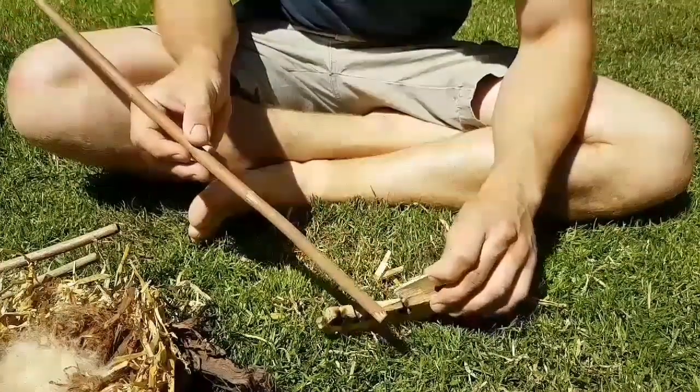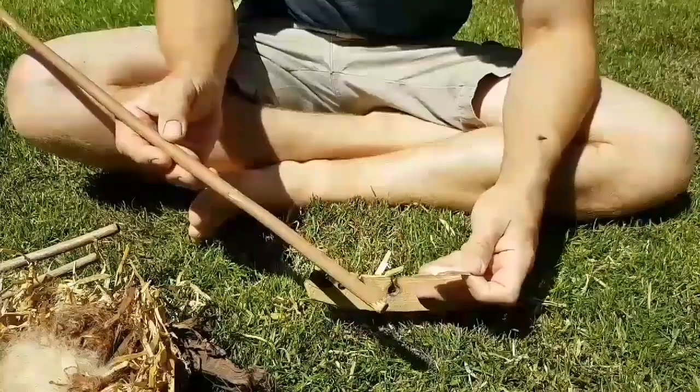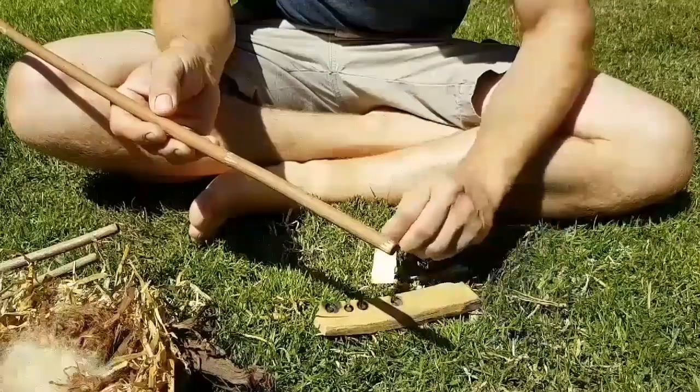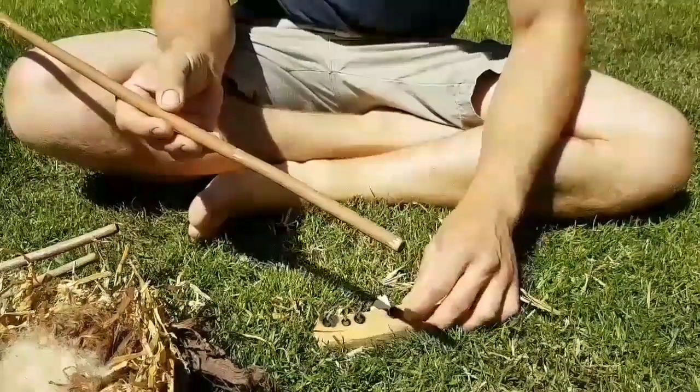So it's three pieces of equipment to this: there's the spindle, the baseboard, and then the small wood chip — just a wood shaving — just to catch the ember.